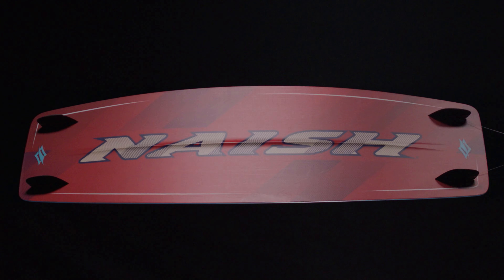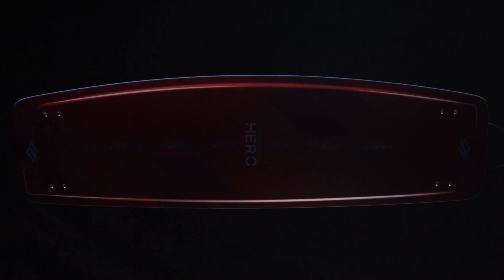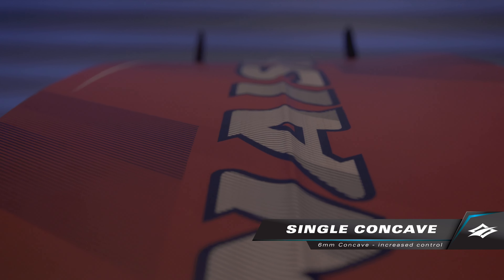Going in-depth with the bottom shaping on the Hero, it's much more technical this year than in previous seasons. We still have our deep 6mm single concave running through the entire length of the board.